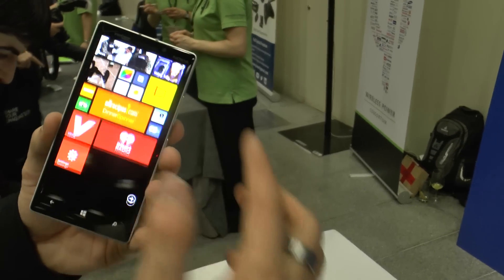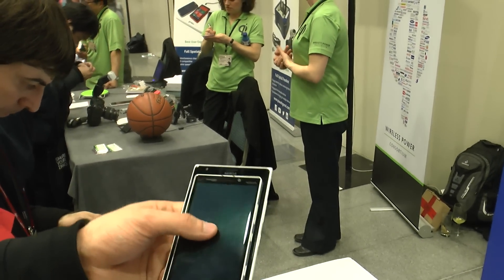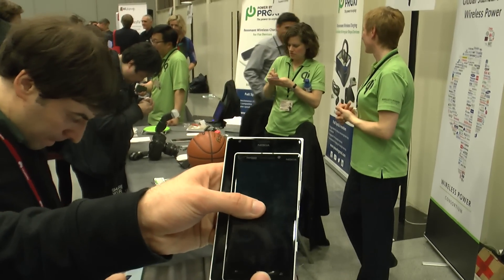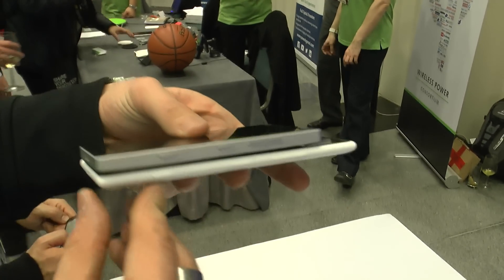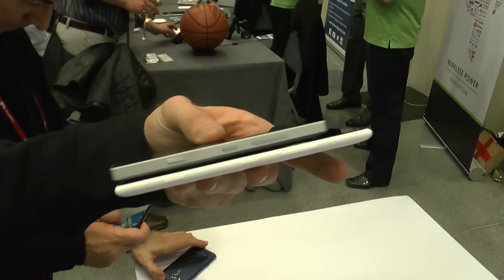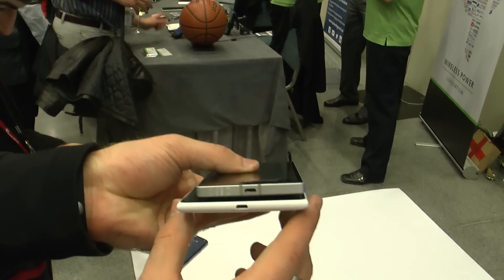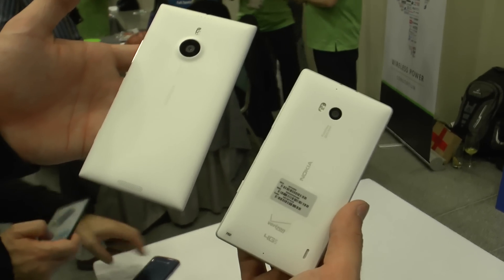So this was just a really short hands-on with the brand new Nokia Lumia Icon, which is a lot smaller than the 1520 as you can see in this little size comparison. Design-wise it's a little bit thicker since it has wireless charging built in, unlike the device before. Thank you very much for watching, and don't forget to subscribe to Level TV.